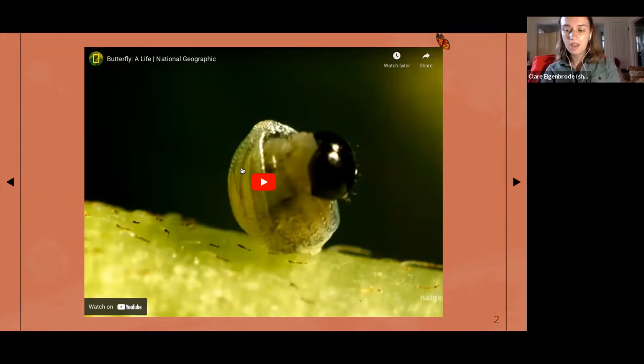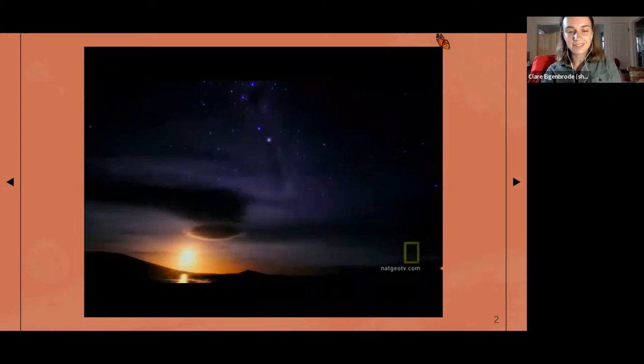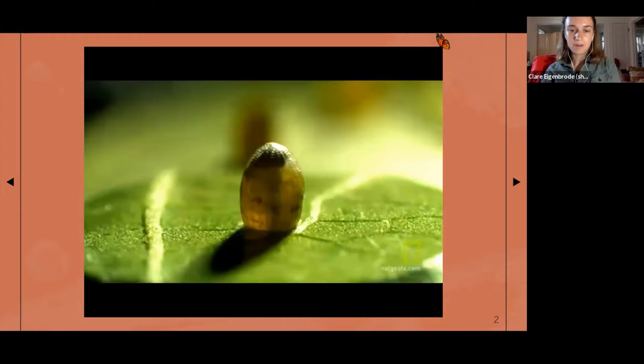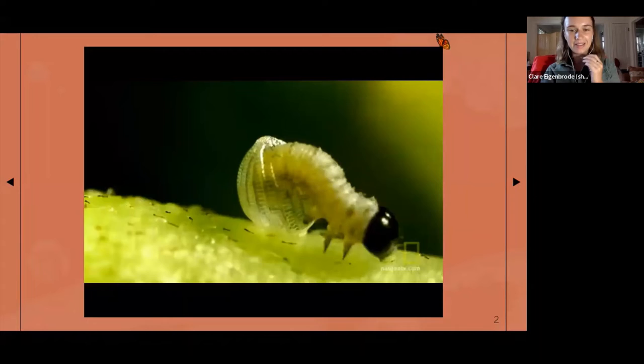There's some erratic music choices so I'm just going to mute it and talk over this video, which shows the lifecycle from the egg to butterfly, plus some cool cloud shots. This is somewhere in Wisconsin, and these are common milkweed plants. We like to say the eggs are about the size of the tip of a ballpoint pen — they're really tiny. Then they hatch these tiny little larvae.